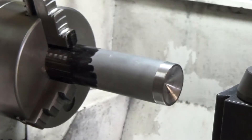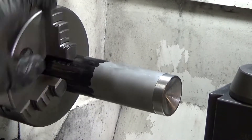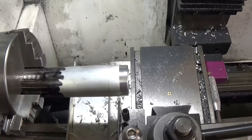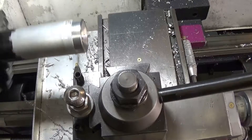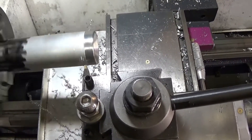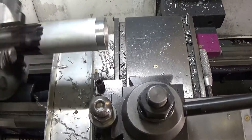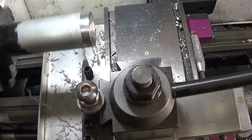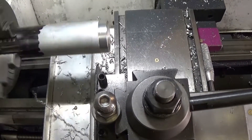I'm just lining up with one scribe mark to be the first position, and you can see now how the material goes around in a wobbly circle. I'm using a 3mm wide cutoff tool to do this job.